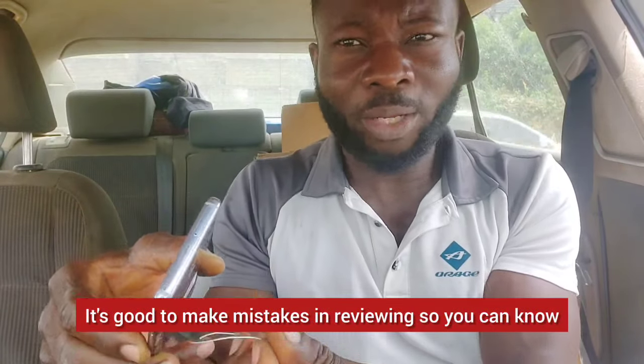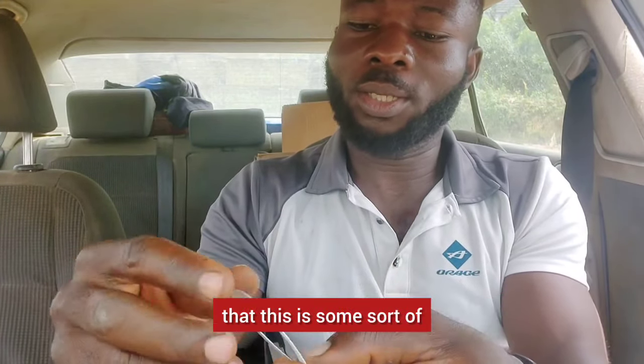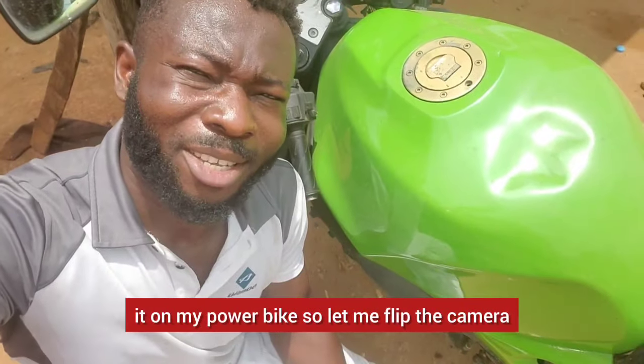It's good to see this during the review so you know how the item behaves. The shape bent but recovered. Now I understand more about this — the magnet part is here, and this is the metal component. I'm also considering the possibility of mounting it on my power bike.